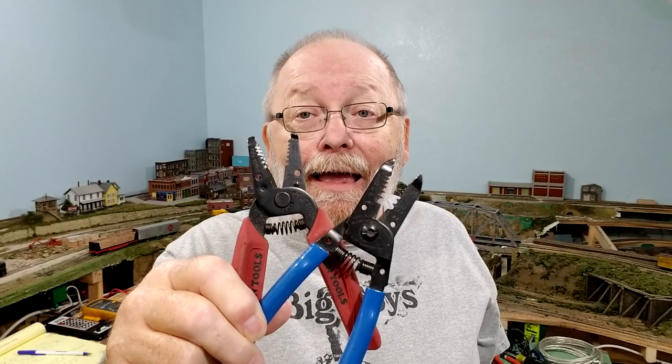Number eight: wire strippers. They make an assortment of wire strippers — this one goes all the way down to 26-gauge wire. There are larger ones with a blue handle for different wire sizes, and automatic ones where you put the wire in and it strips the insulation off. You're going to need them for when you are wiring your layout — it's a vital tool.